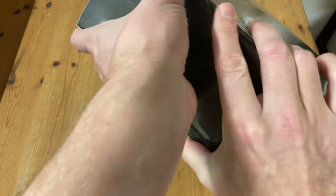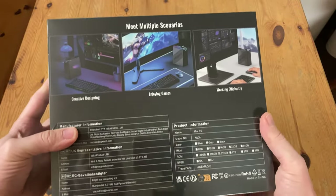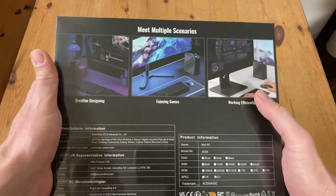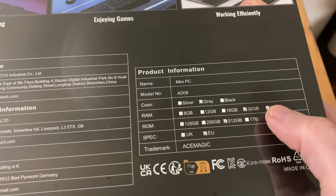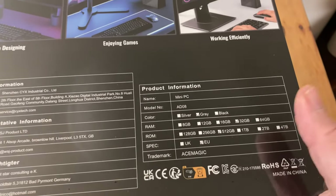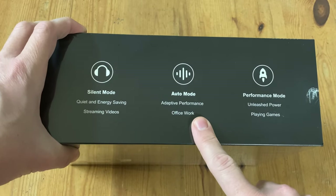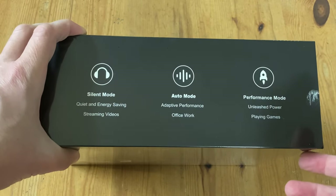Let's have a look at the back of the box. So apparently this mini PC is good for creative design, enjoying games, and working efficiently. The one that's been sent is SirGrey 1, with 32GB of RAM and half a terabyte of NVMe. There are three modes we can use depending on the situation: either silent, auto, and performance.